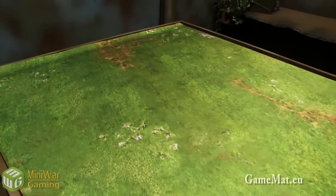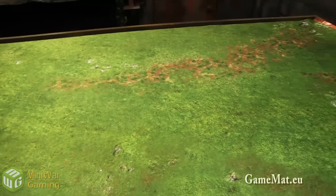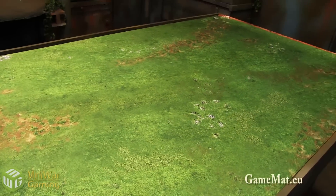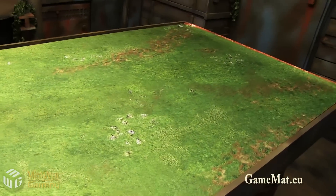This first one is a grass or plains mat — you could also use it for a forest map. It has a really nice hue of green to it with some other details as well.